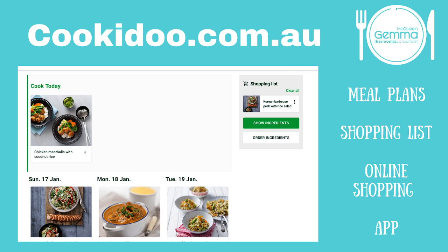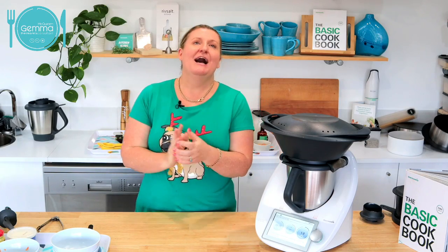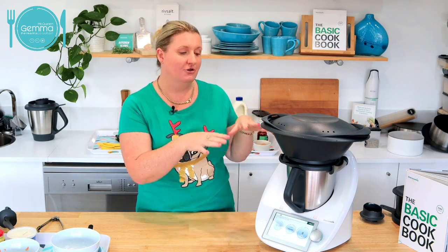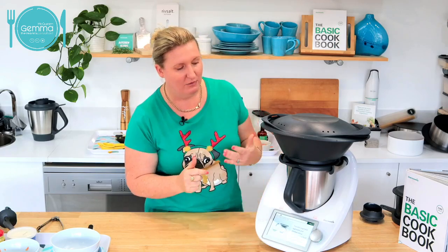With Cookidoo 3.0, which is coming in like three days, everybody will be updated to that for a trial period. Anyone that gets a new Thermomix will be on that from the start. With Cookidoo 3.0 you can upload your own recipes and make tweaks to Thermomix recipes as well. So it's very exciting and that's coming soon.